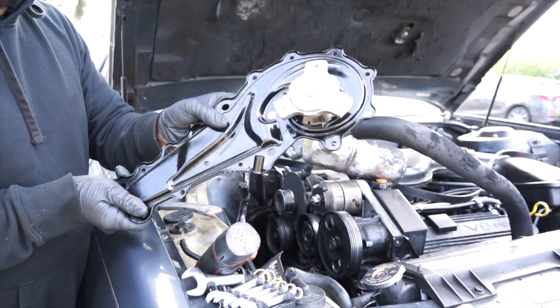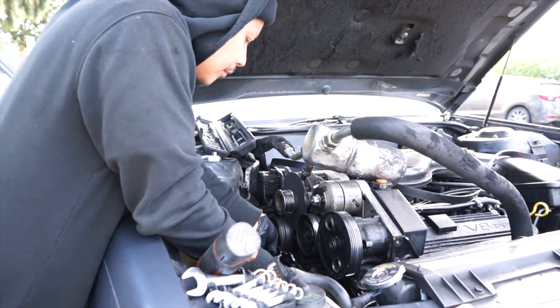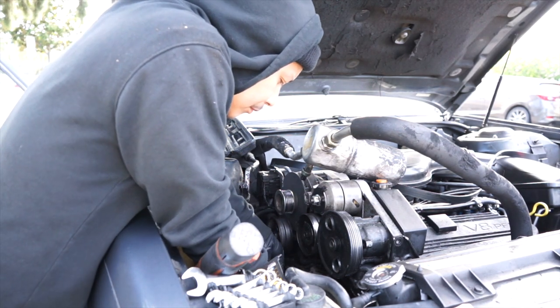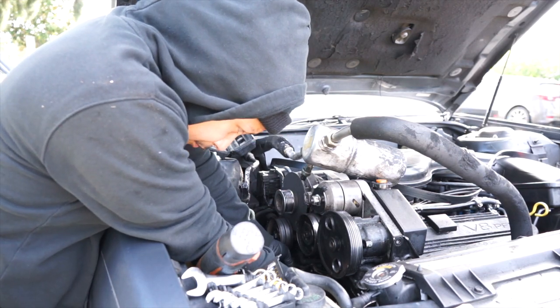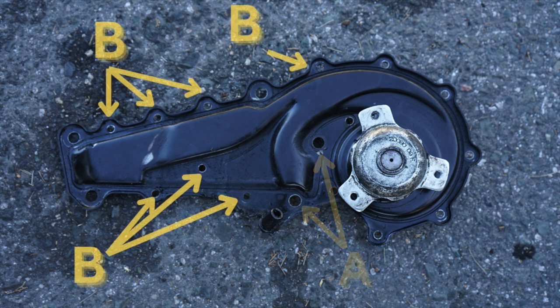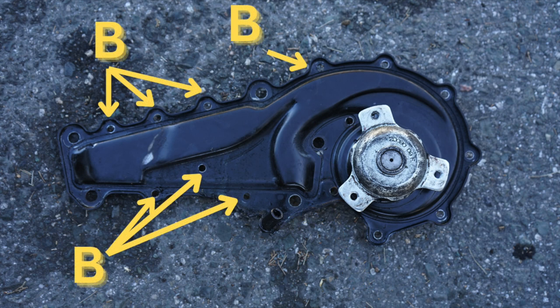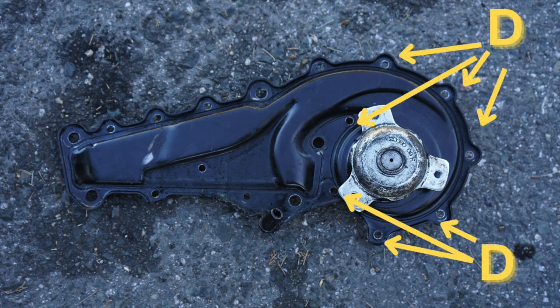Install the new gasket dry — GM doesn't recommend using RTV sealant. Put all the nuts and bolts back on and hand tighten them down, then follow the torquing sequence and torque specs — this part is very important, you don't want to do this job twice. Torque the T45 heads at 30 foot-pounds, the 10-millimeter nuts and bolts at 5 foot-pounds, the 15-millimeter bolts at 30 foot-pounds, and the rest of the bolts at 5 foot-pounds.